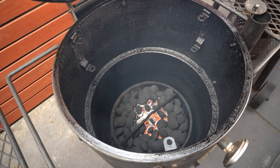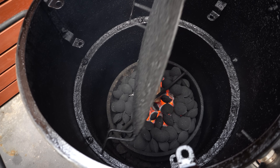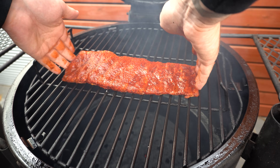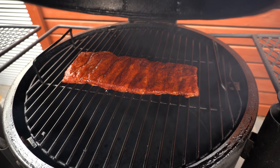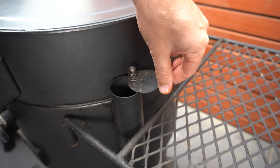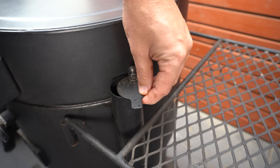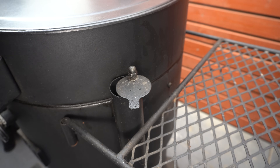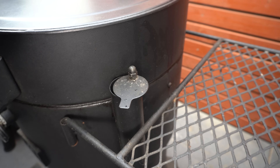We're going to open our smoker back up, get that smoking wood chunk right on the fire, then get our heat deflector back in, then the cooking grate, and then our beautiful little rack of pork ribs. We want to shut the lid because our smoker will obviously drop temperature, but once we recover to 250 Fahrenheit or 120 Celsius I'm going to shut our intake vent down to around there, give the smoker 10 minutes to see where it stabilizes, and adjust from there.